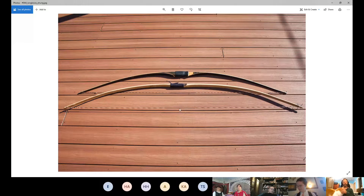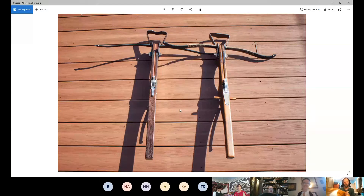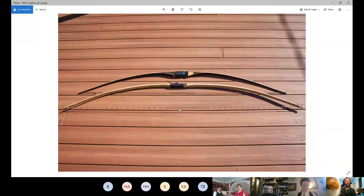When you start looking at period gear versus non-period, the bow on the bottom would work for the period category because there's no shelf cut into it. The top one has a cut-in shelf, making it more of a center shot - the arrow goes straighter instead of having to bend around the bow, which is what period style involves. Shooting off a shelf is modern, so that works for longbow but not period longbow.